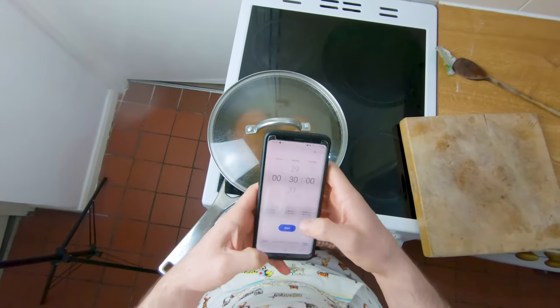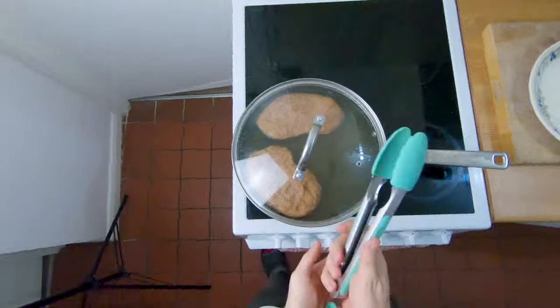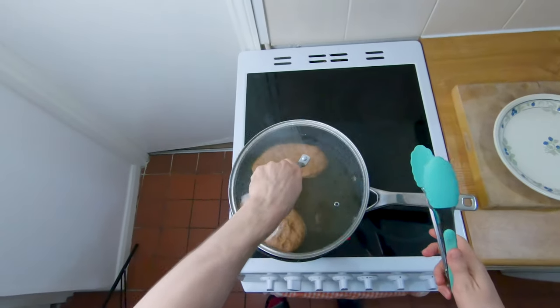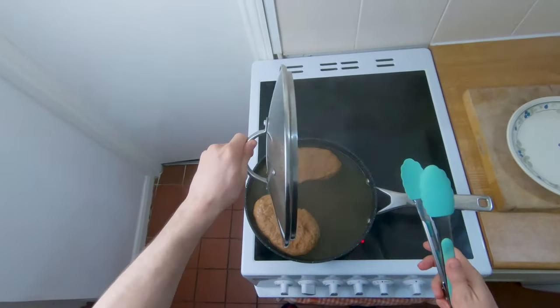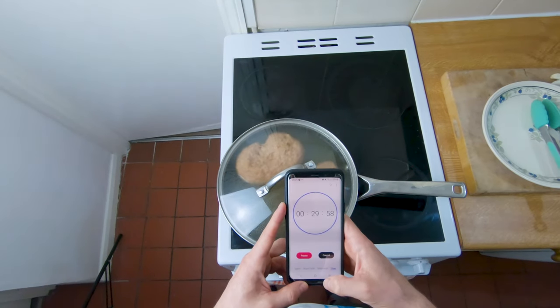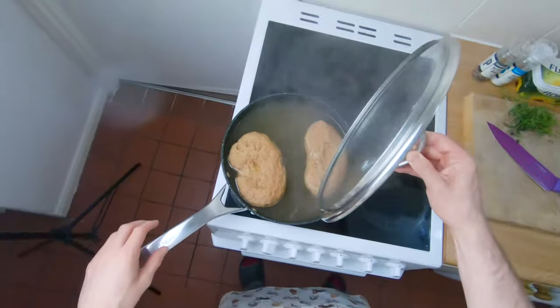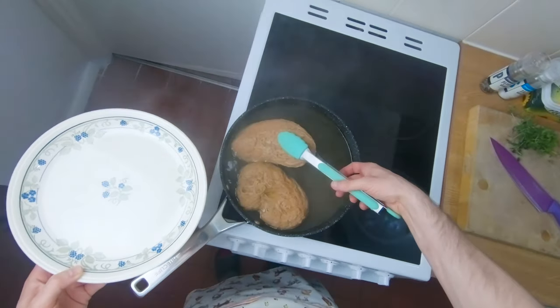Throughout these 30 minutes if you're simmering, keep a close eye on it because you don't want it to actually boil. After 30 minutes, open it up and flip them both over, stick the lid back on, and set another 30-minute timer — again keeping a close eye so they don't boil. After another 30 minutes, crack the top and stick them on a plate.